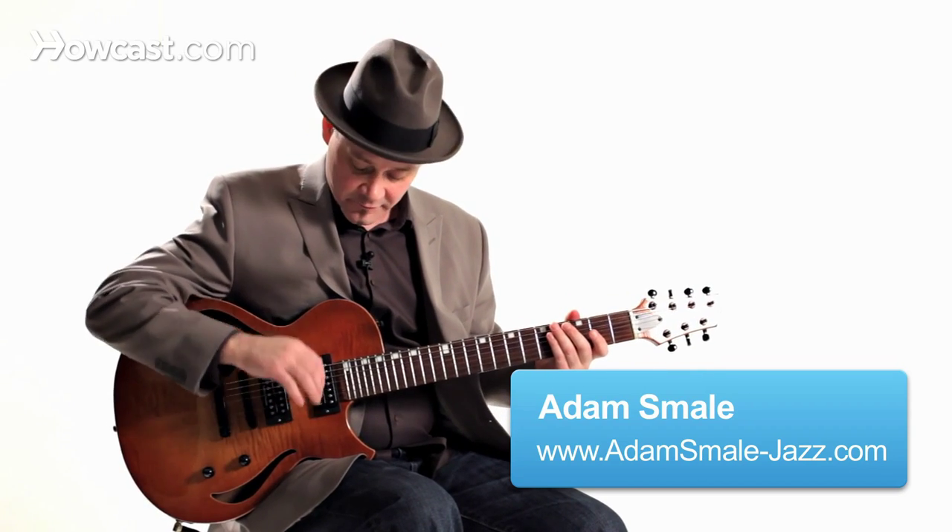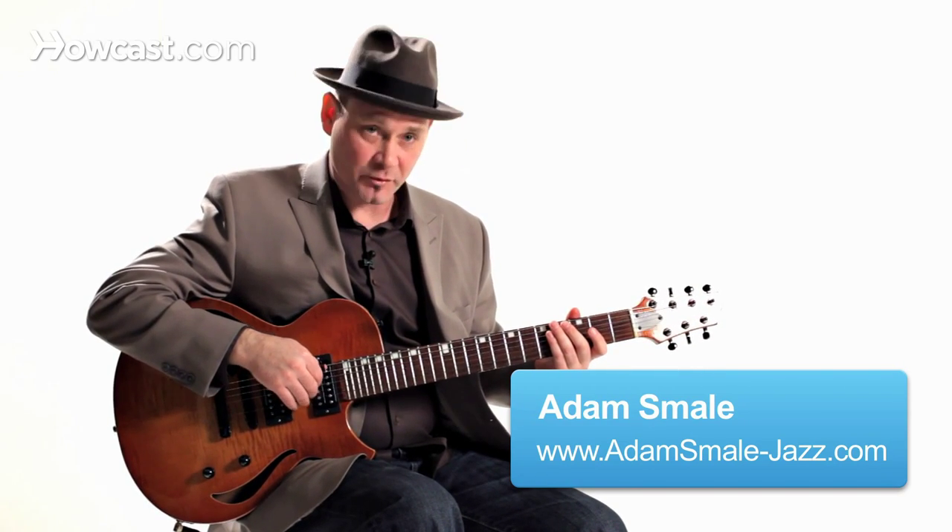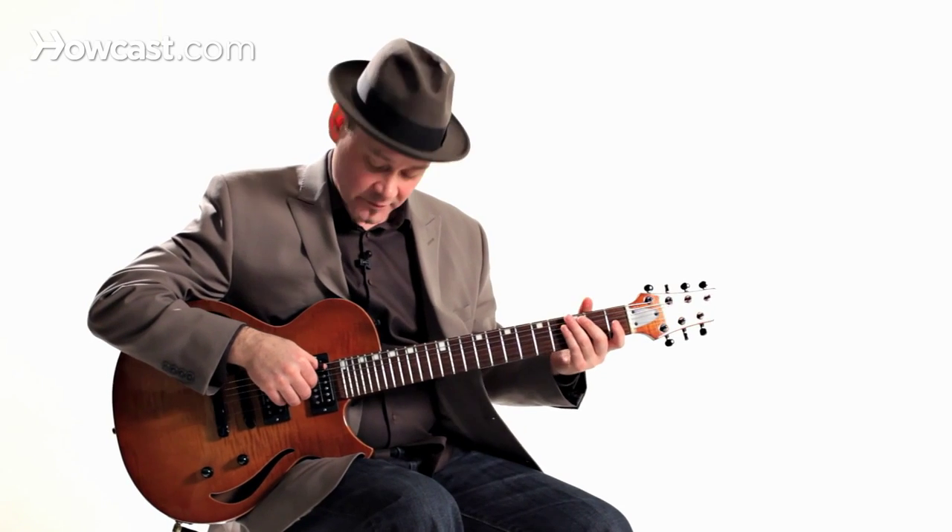A great way to learn finger independence for your right hand is to practice different patterns. I'm going to show you some different patterns.